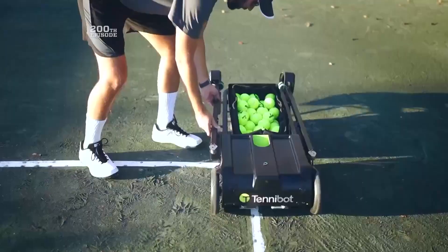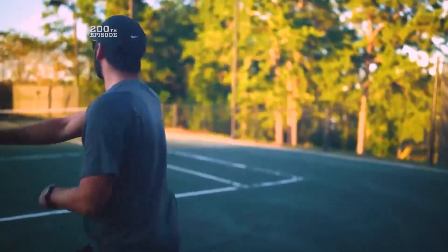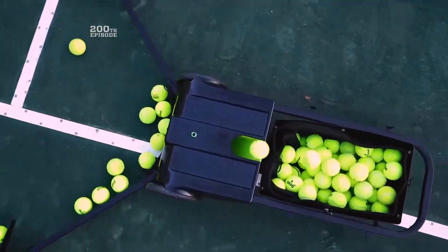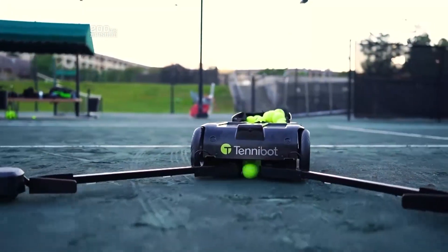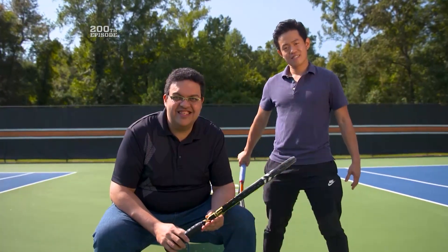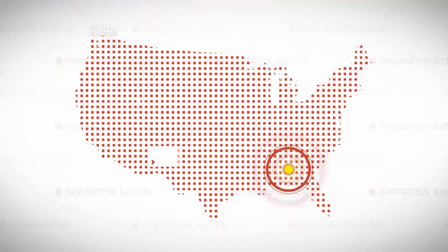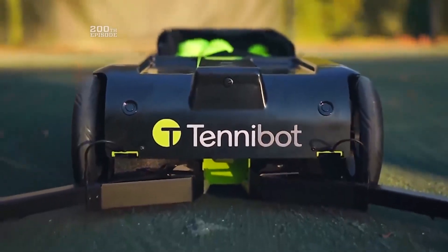Imagine this is your tennis buddy — an ace of automation — retrieving your runaway tennis balls while you focus on your forehand. This court companion is called Tennibot, and it's the brainchild of Haitham Eletrabi and Lincoln Wong. I visited Auburn, Alabama, to see how convenience on the court was served up by science.